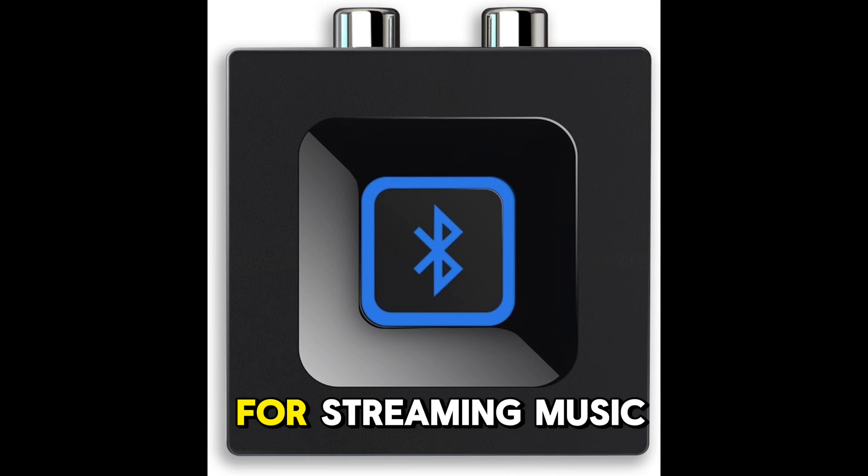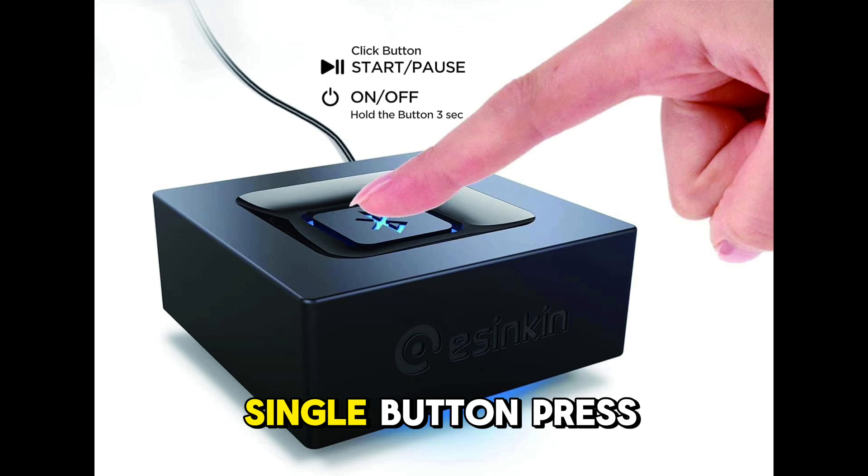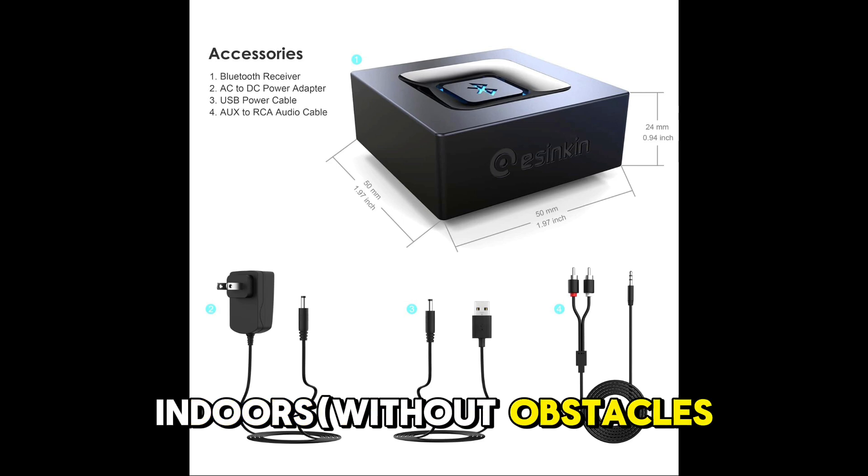Compatible with smartphones or tablets for streaming music. Easy setup and automatic reconnect — pair your device to the adapter once with a single button press, and it will reconnect automatically with the previously paired device.